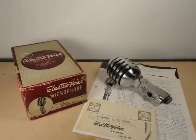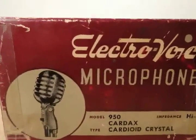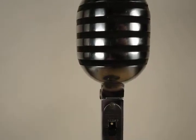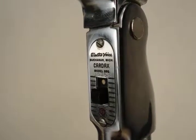Up for auction today is an Electro-Voice Model 950 Card-Axe Cardioid Crystal Microphone. This is high impedance. I have it plugged through a line-matching transformer, high-Z to low-Z, into my Yamaha mixing console.